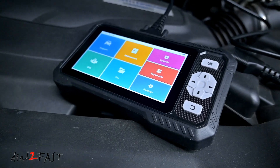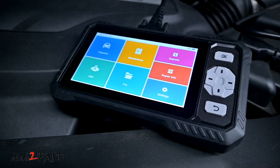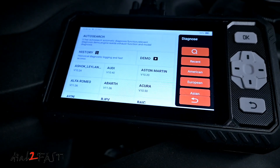Hello viewers, this Dao2Fast here. In today's video, I want to show you this very capable and affordable OBD scan tool. This one here is from the company King Boland, and it's a model S608.